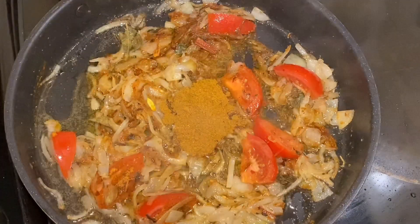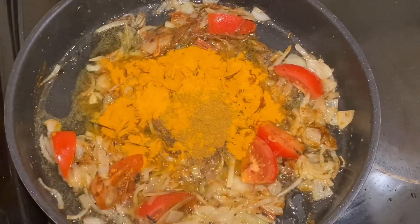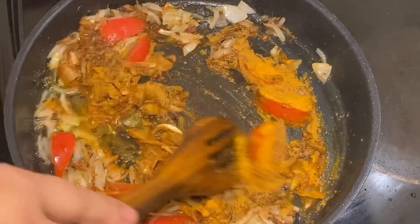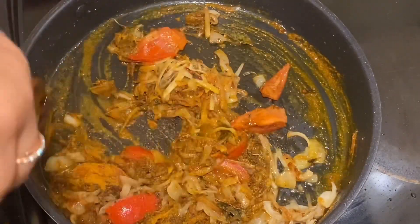Mixed powder is 1 tablespoon, or half tablespoon, and the dry powder is 1 tablespoon. I am going to mix the powder, and I will show you the powder recipe on my channel.